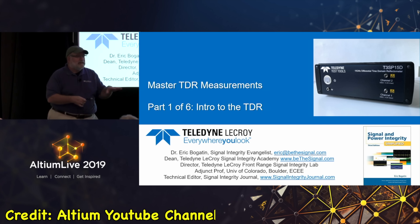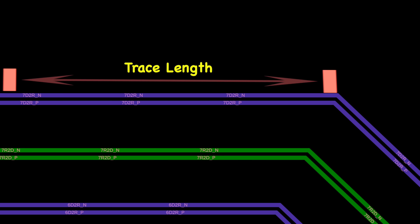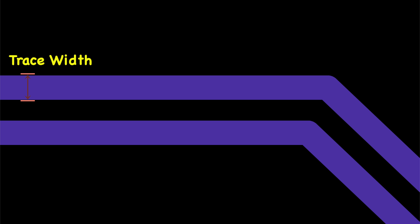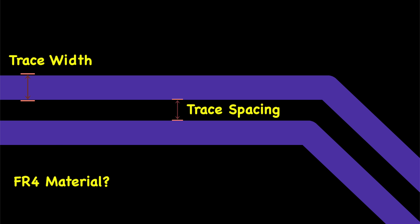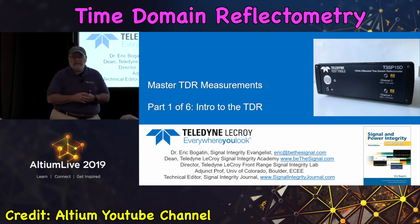All it takes is a signal and a return path. We sometimes call the return path 'ground,' but it doesn't matter what the DC voltage is — all that matters is proximity. Every interconnect is a transmission line. You also need to learn what a differential pair is, what trace length, trace width, and trace spacing are, what FR4 material dielectric constant is, and their relation with impedance — and how to measure impedance using time-domain reflectometry (TDR).